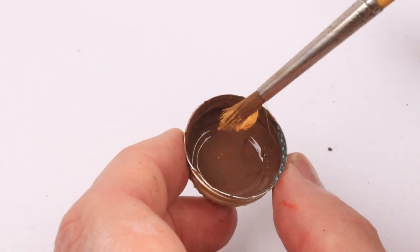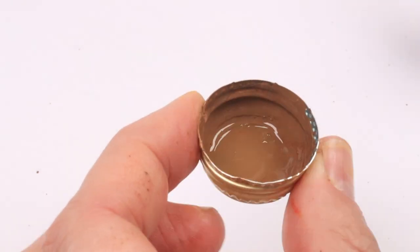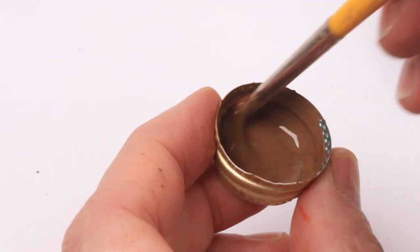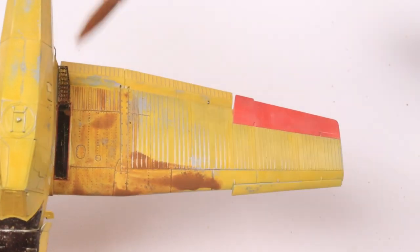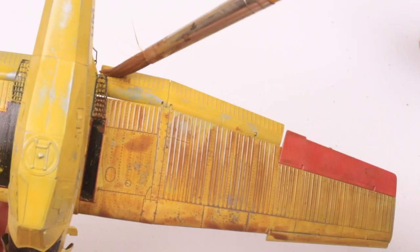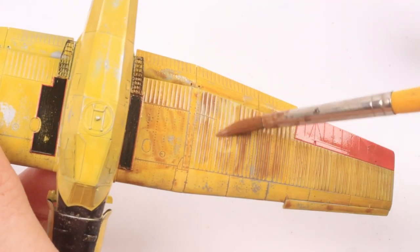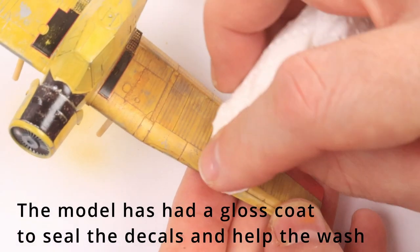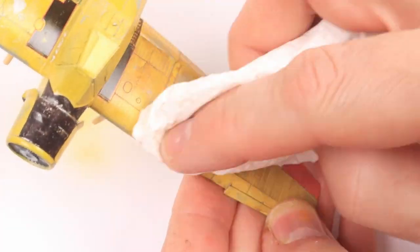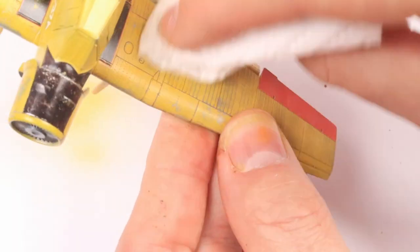In a bottle cap I'm just mixing up a sort of orangey-brown colour with oils — this is going to be the wash, it's quite a thin wash. I'm literally going to splurge this everywhere, just working it into all the surface detail — I don't want to miss any bits. Then I'll let that dry — I hit it with a hairdryer to accelerate things — and then come in with some kitchen towel and just polish off the excess wash, leaving it in all the detail. Really nice effect.